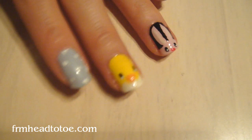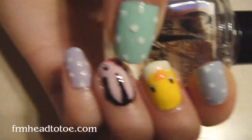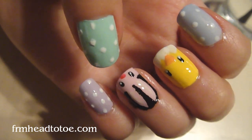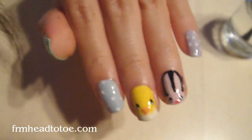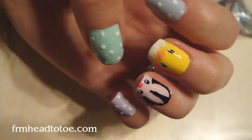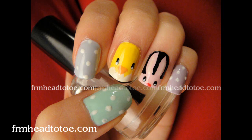So now just coat all of them with a final top coat. Nice cute Easter nails — Easter eggs, a bunny, and a chick. Happy little family! I should probably do this so you guys can see it right side up. I'll have more pictures of this on my blog. For more tutorials, makeup, and all that, please visit me at fromheadtotoe.com — that's F-R-M-H-E-A-D-T-O-T-O-E dot com. This is Jen and I'll talk to you later.